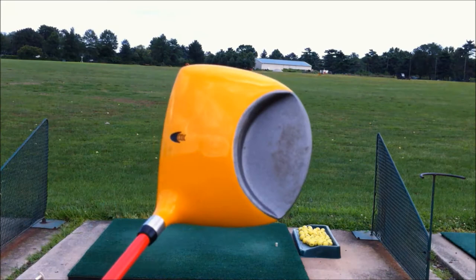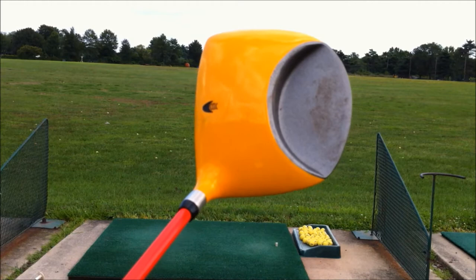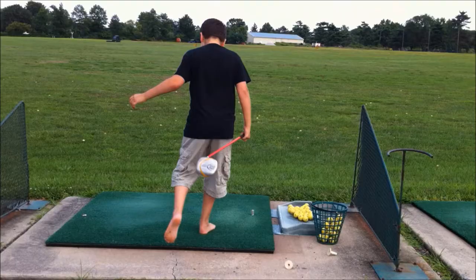Hi everyone, Brian Selfridge here again with Step Into Golf. What you see here in front of you is a slotted driver. It's the world's first golf club ergonomically designed to accept an instructor or loved one's front foot for training and or aiming a golf club for a younger person.